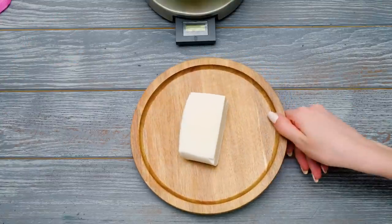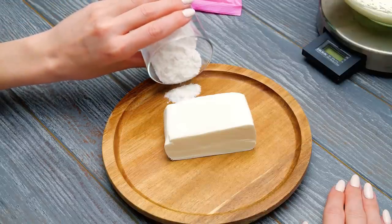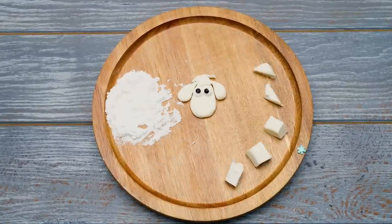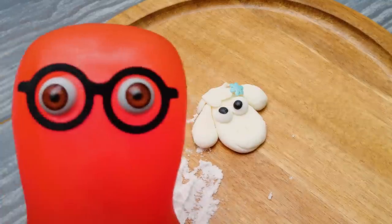Annie is such a cute name! Sounds like Sammy, right? For this step, we'll knead marzipan with powdered sugar and shape cute little face features! What a cute little sheep we've made! She's defo Annie!